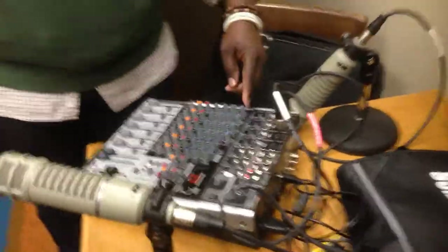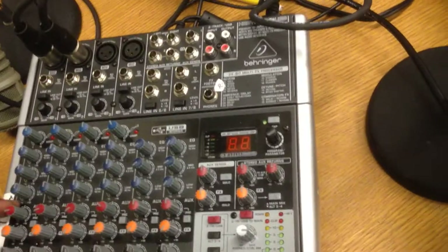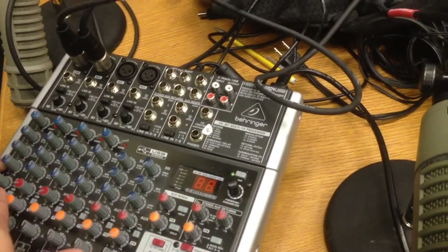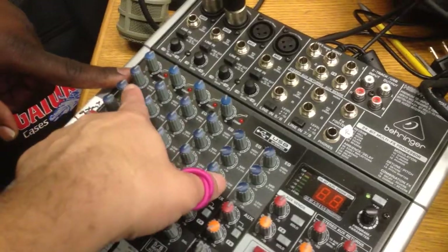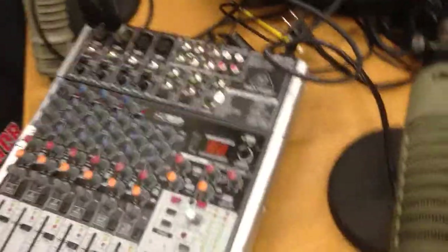And then just adjust for sound levels. Essentially what you have here are highs, mids, and lows. Here I have highs, mids, and lows — these three specific knobs. Those are highs, mids, and lows. And that's for each individual channel, which in this case is a microphone.